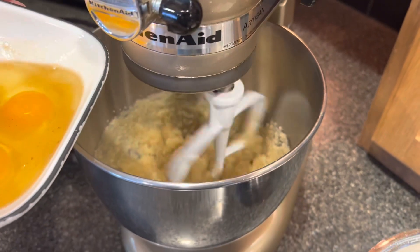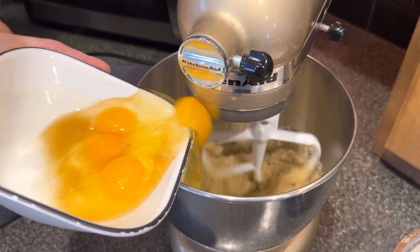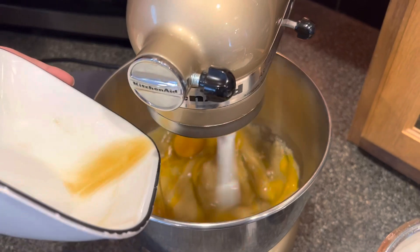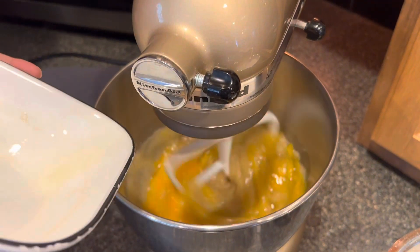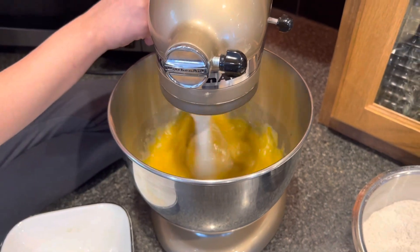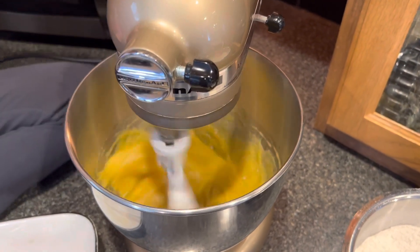We have our sugar and oil down in our mixer. Harper's going to add our vanilla and our eggs. Once she has that all in, we're going to turn that up and just let it mix for a minute.